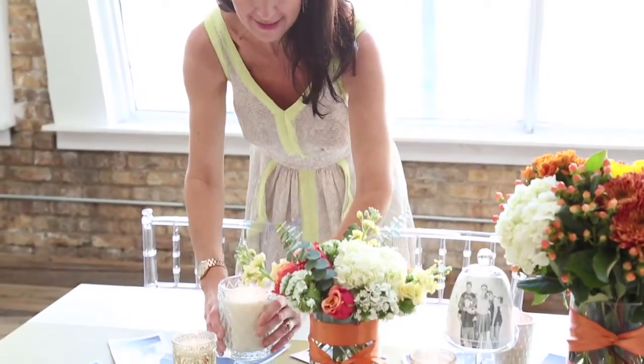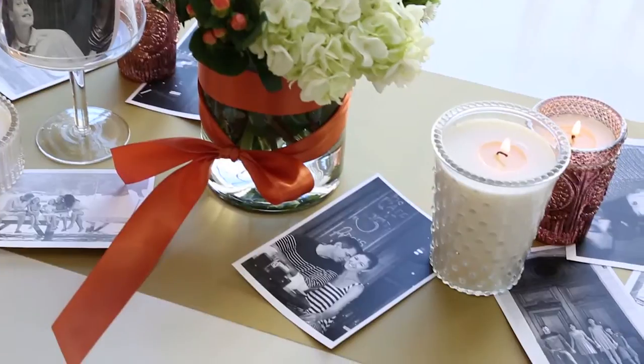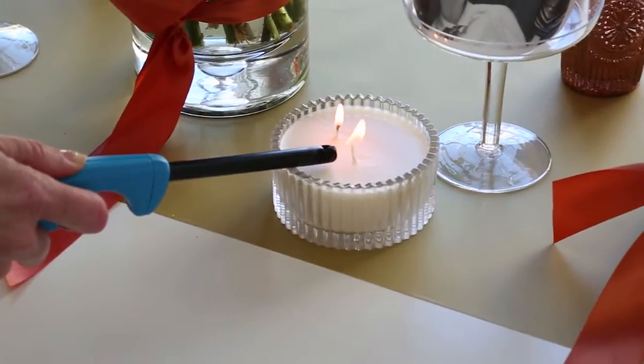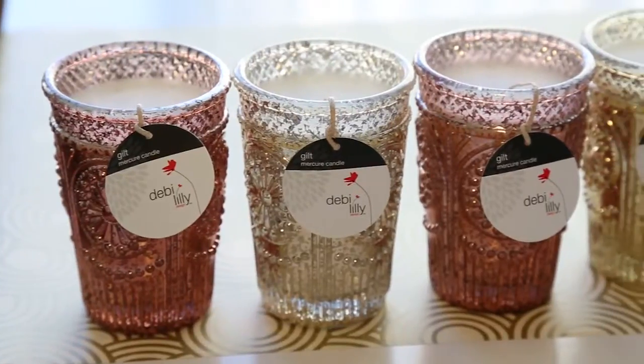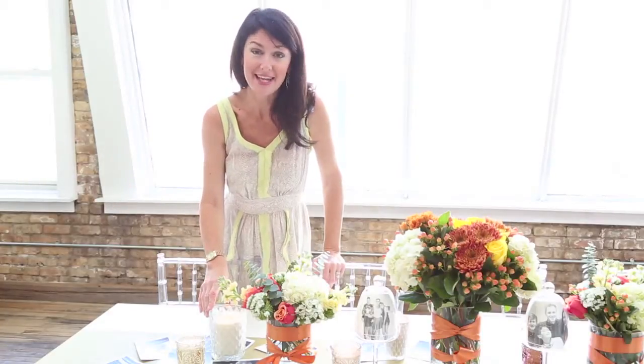And the last step four is just layering in beautiful metallic and hobnail votives. These not only have incredible scents like vanilla and citrus, but they're also in vases and candle holders that look like really gorgeous antiques. Again, right inside the grocery aisles starting at $5.99.